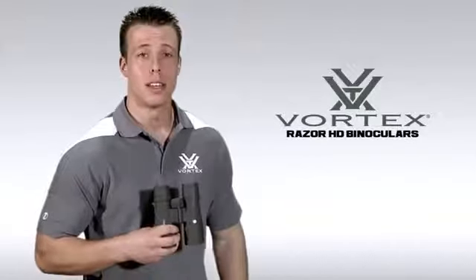I'm Jimmy over at Vortex Optics, here to introduce you to the top of our line. This one is our flagship binocular — it is the Razer HD. The Razer HD is available in a variety of different configurations, but for the sake of our demonstration today, I'll be working with the 8x42.